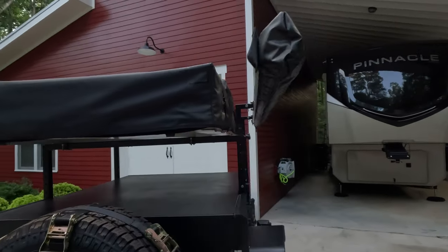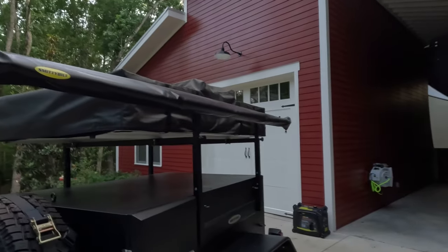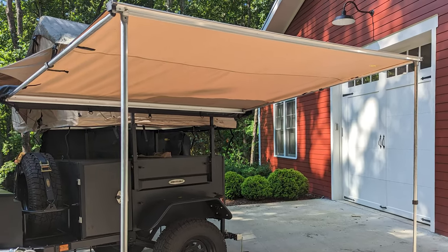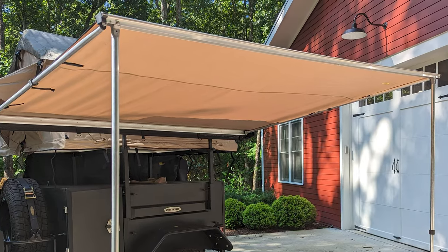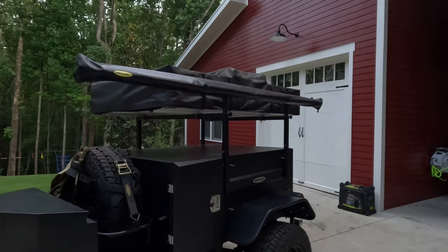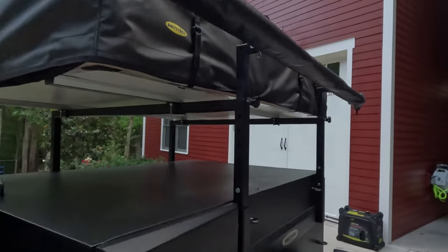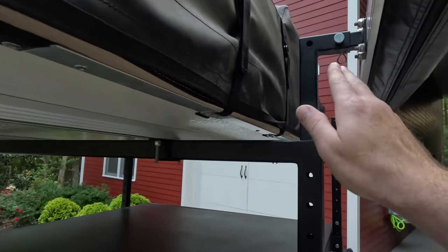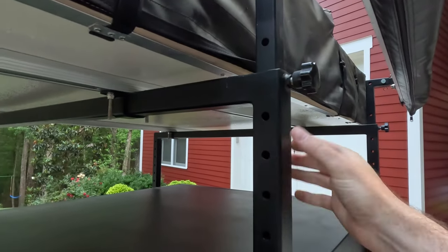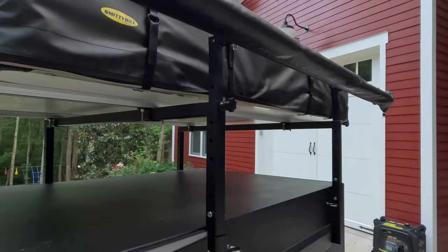It also has an awning over here, which I think is just a straight pull-out, six or eight feet long. I love shade, so I'm probably going to do something like a 270-degree awning eventually. But check this out — it's got all the mounts and everything ready to go, adjustable. This is very stout and sturdy the way they designed everything.